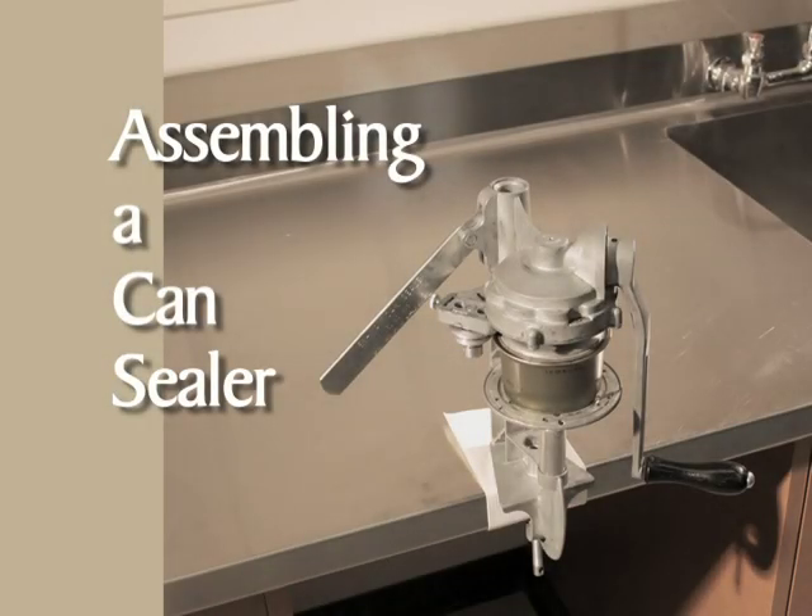A correctly assembled functioning can sealer is essential to having properly sealed products. Here's an assembled can sealer. In this module, we're using an Ives Way can sealer for demonstration purposes. It's suggested that you have your can sealer handy and assemble it as we work through this module. Most can sealers are assembled in a similar manner, but you may want to refer to your can sealer instructions as you work.